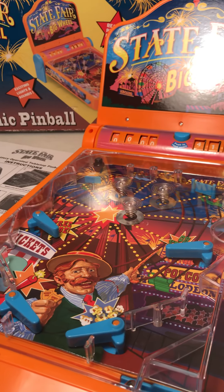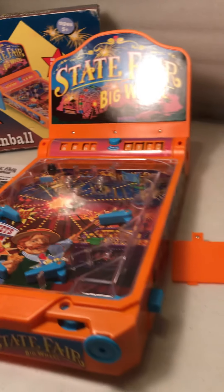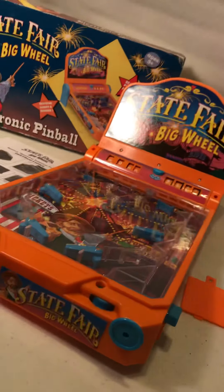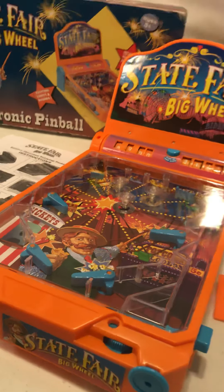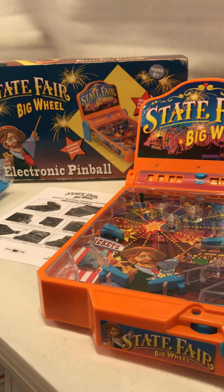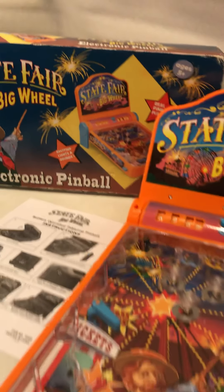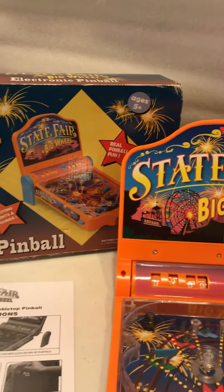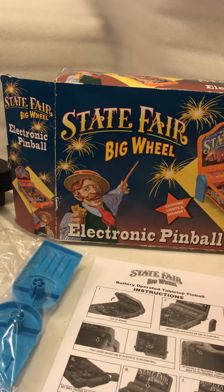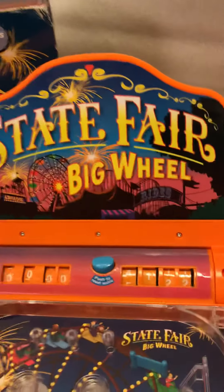New video reviewing a state fair pinball machine toy. Pretty nice condition, showing it in action. It's battery operated, came in the original box. Got to open it and it was still sealed in plastic — really nice condition, clean, never used.